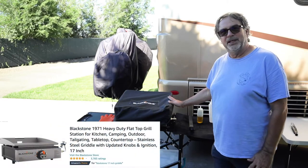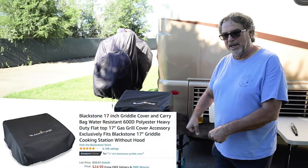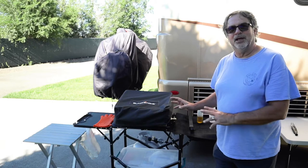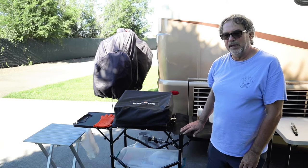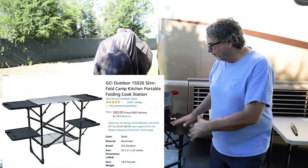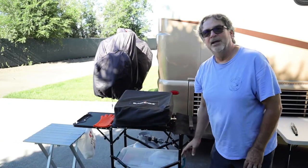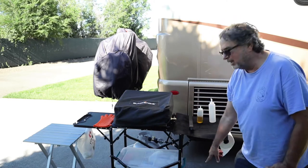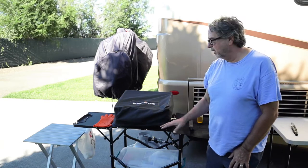What we're using is a 17-inch Blackstone grill. We have this cover that came with a carry case. We bought all these items separately. Blackstone does sell a package, but we didn't like the Blackstone stand that came with it because it was very heavy and bulky. This one is much lighter weight, folds down into a very small size, has a carry handle, and is about the size of a suitcase. It also has two more trays on the bottom, but we just use it in this configuration.